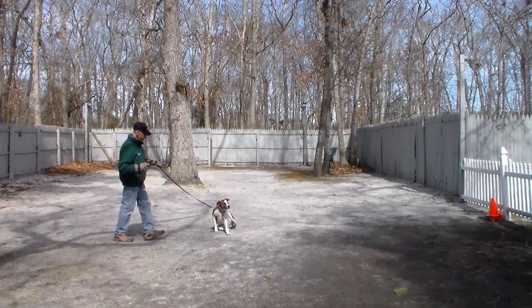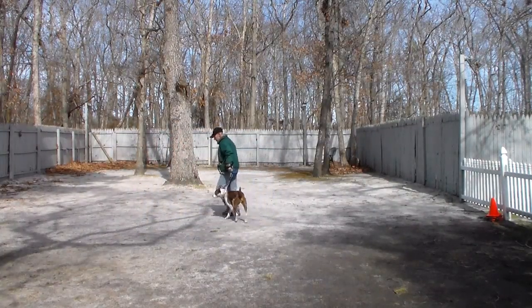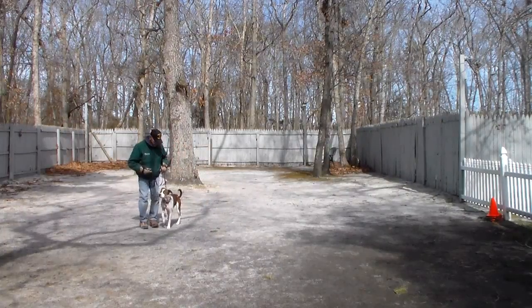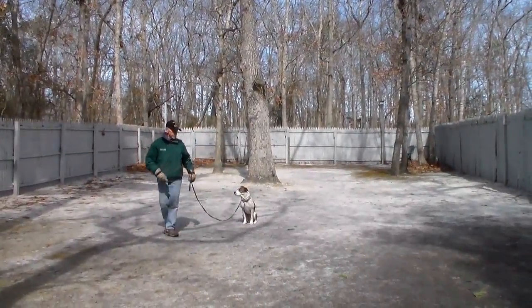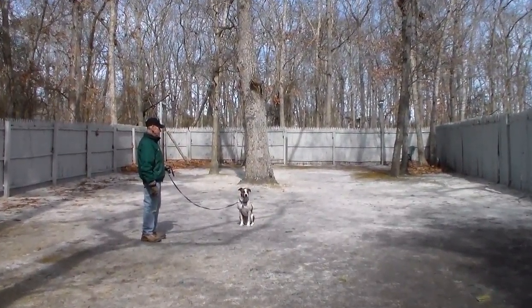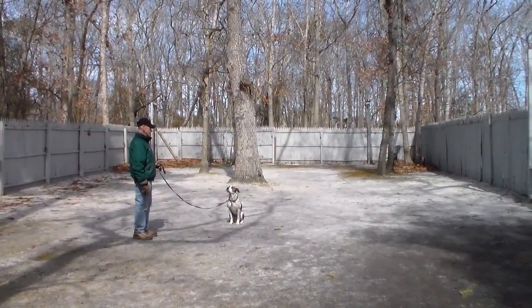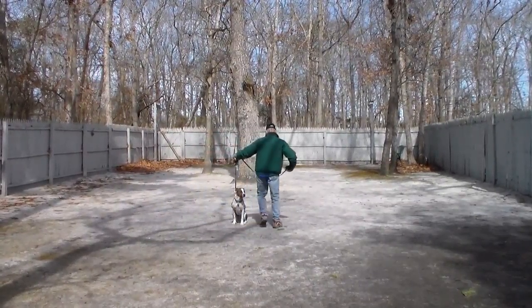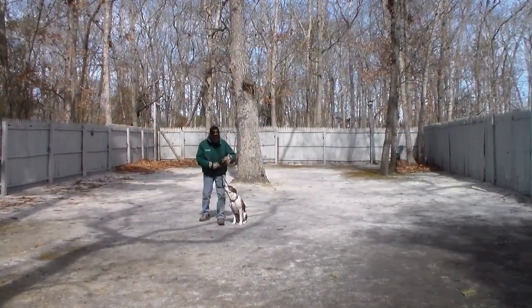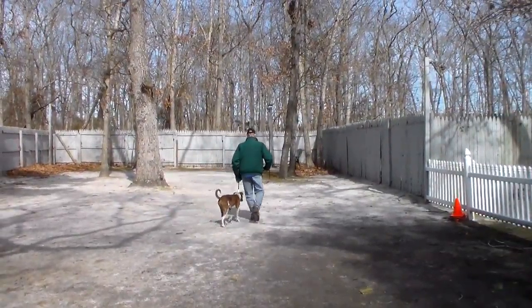Fred will return back to her, and remember all of these exercises can be used in and around your home, at the doors. When Fred returns back to her he walks all the way around her, and she should remain seated until she gets praised and given another command, and then they take off heeling again.